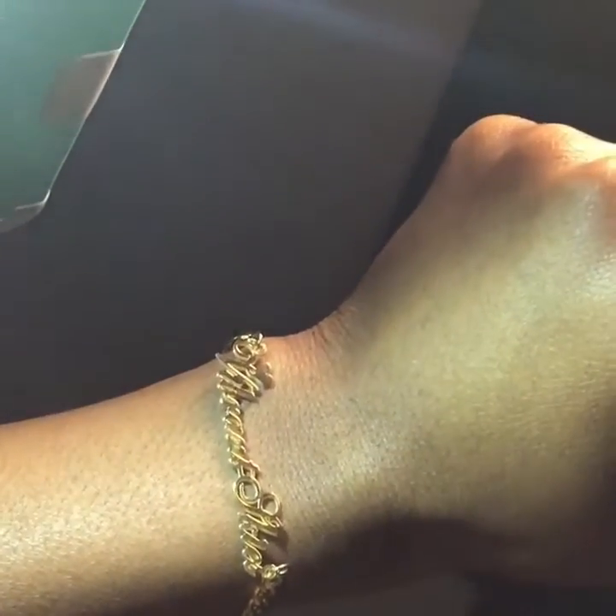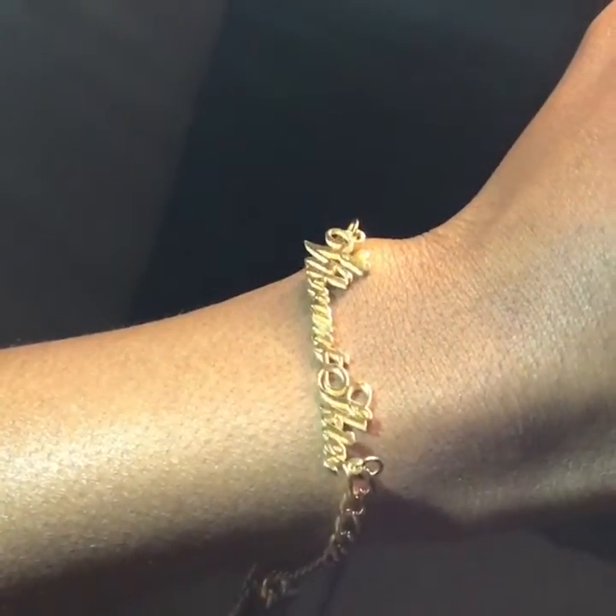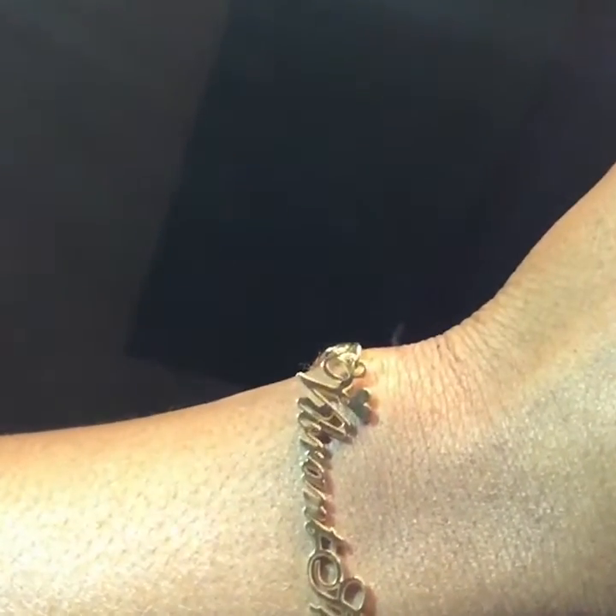Like I said, I might wear this bracelet as an anklet too — that's Vibrant Skies on there. Y'all can see it's got a little heart over the V. Really cute.